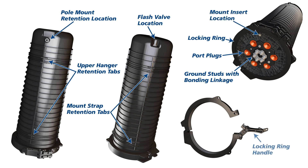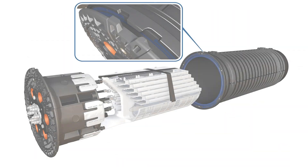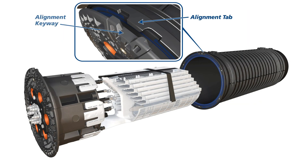Mount insert, locking ring handle, lock tag hole, alignment tab, alignment keyway, dome O-ring, splice tray retention straps.